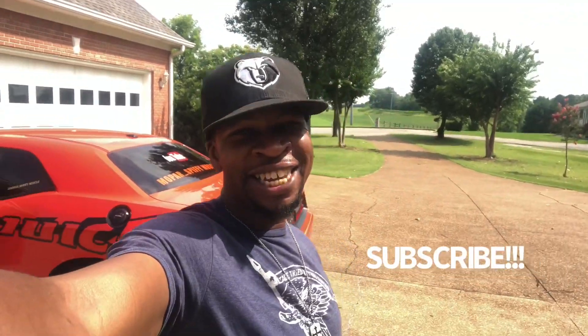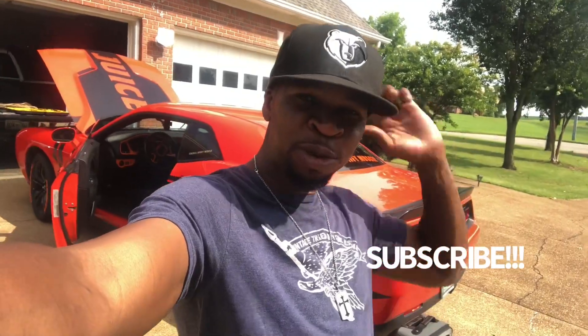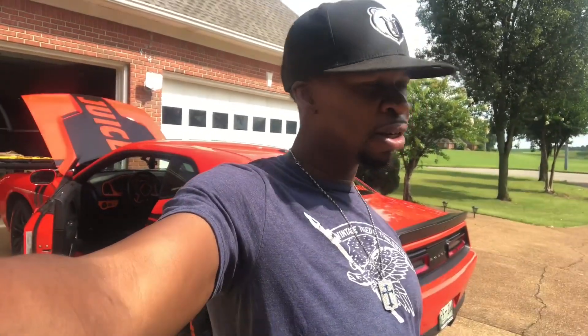What up y'all, it's your boy Spiff and I'm back again with another video. Make sure you like, comment, share and subscribe if you're new to the channel. I'm about to install these Real Supercharger core pegs — that's what this video is. I just did the unboxing last video and now I'm about to install them. Looks like the clouds are moving out the way so I'm about to have some decent weather.